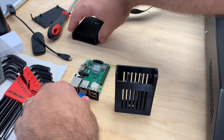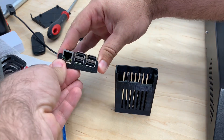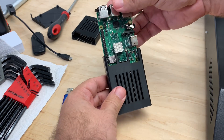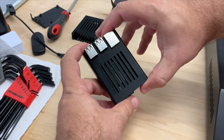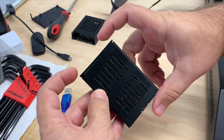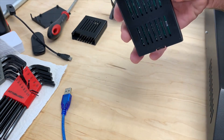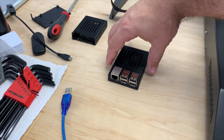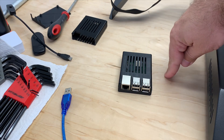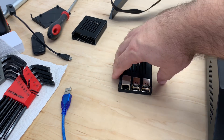Hopefully it fits after all this trouble. Let's go ahead and try it. So far so good — yeah! Bam! This snaps on there a little bit better. The legs definitely need to be a little bigger, so what I'll do is edit the STL file on this and then upload my version to my Thingiverse, which is in the description below. Pretty dang cool.